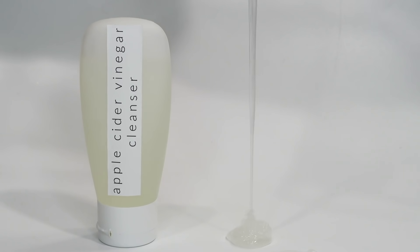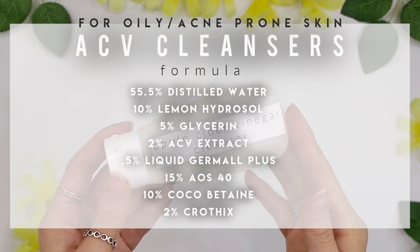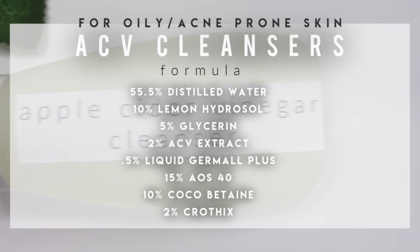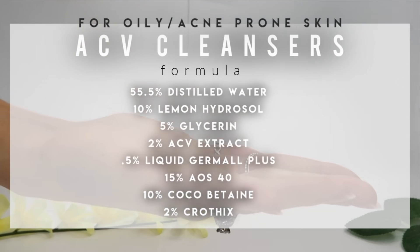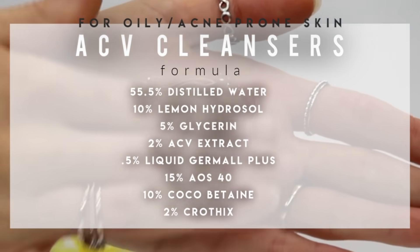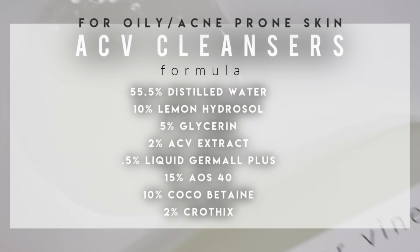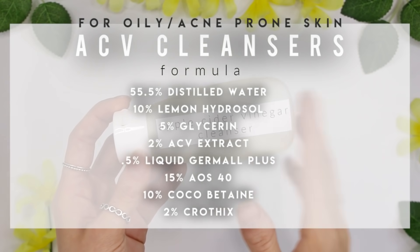Now let's make the apple cider vinegar facial cleanser, formulated for oily, acne-prone skin. I formulated this with Cropics because it creates more of a gel, which has a much better sensory feel for those with oily skin. I used a stronger surfactant system at a higher percentage so it has more cleansing power and can strip more oils from the skin to leave it feeling cleaner. I also chose apple cider vinegar extract, which is great for oily skin.